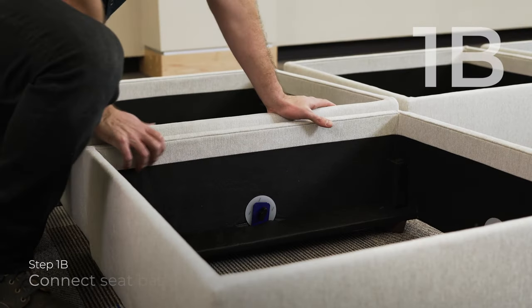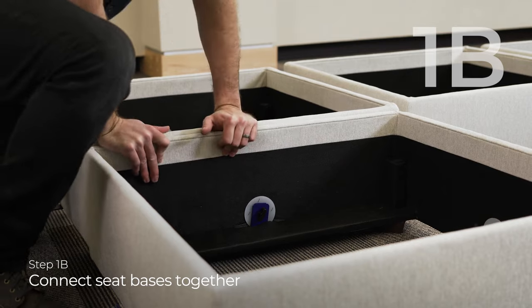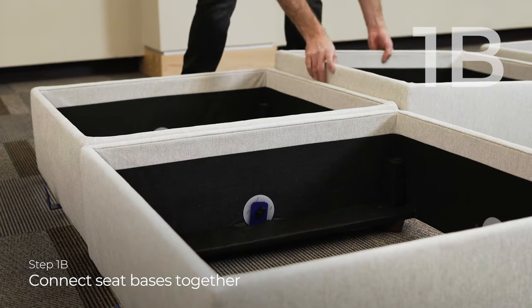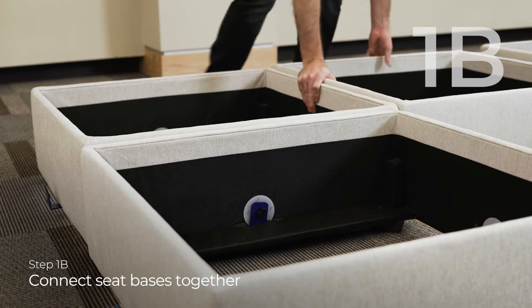The next step is to set each seat base into the next piece. Do that by just sliding the seat base over into the c-clip that you just put on.